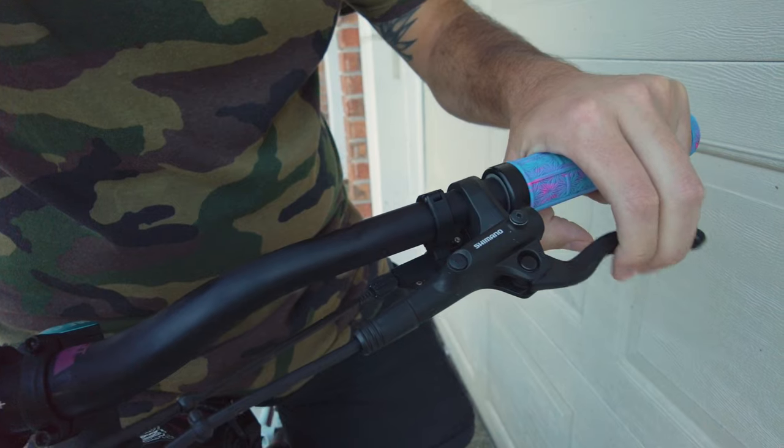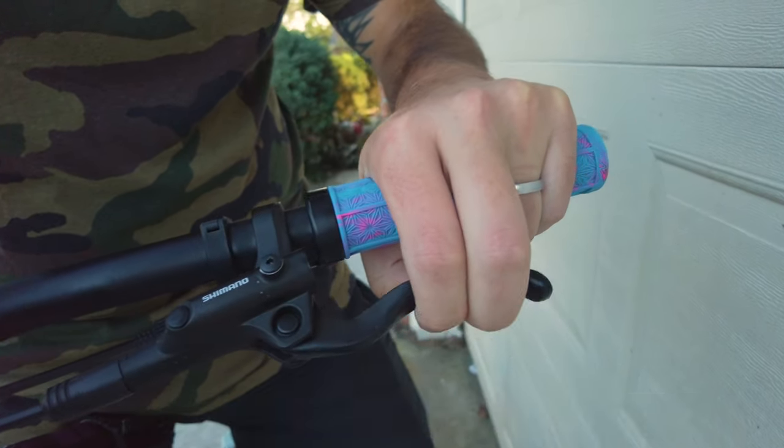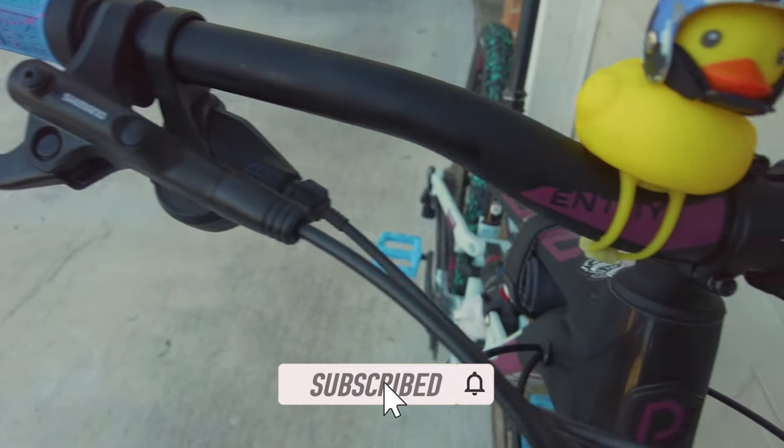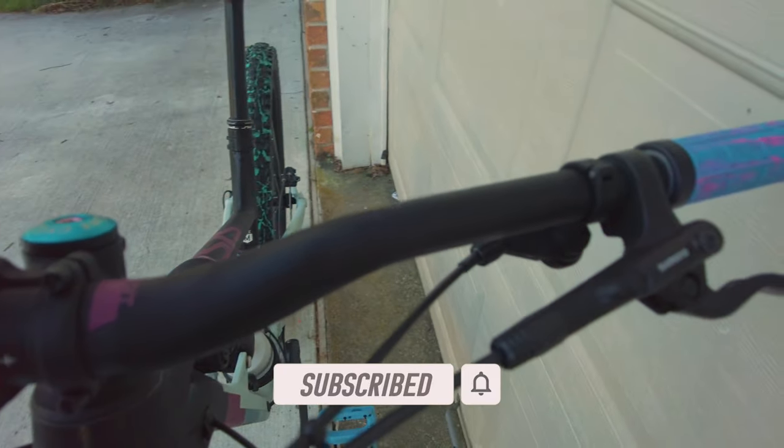Chances are, if you've ever owned or own an entry-level hardtail or an entry-level full suspension, you probably have the MT200 or MT400 series brakes by Shimano. And let's face it, they kind of suck. I always speak very highly of Shimano — Shimano is my favorite brand for mountain biking brakes — however, it does not include the MT200s and the MT400s. But here's the good news: it's only because of one thing.